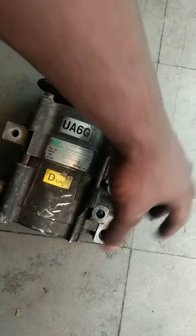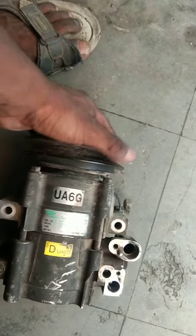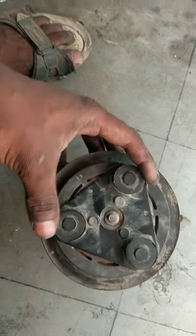This is a section, friends. This is a V-shape pull. This type of pull is V-shape. This is a clutch plate.